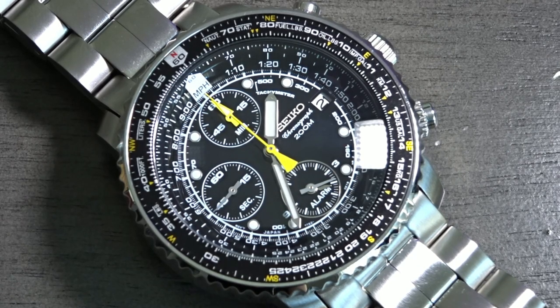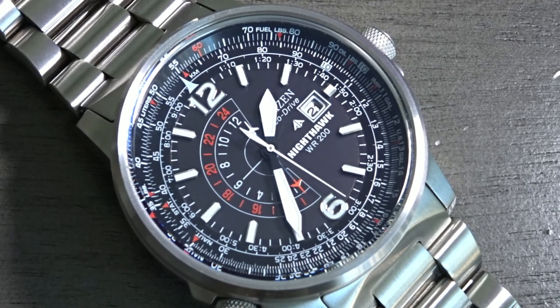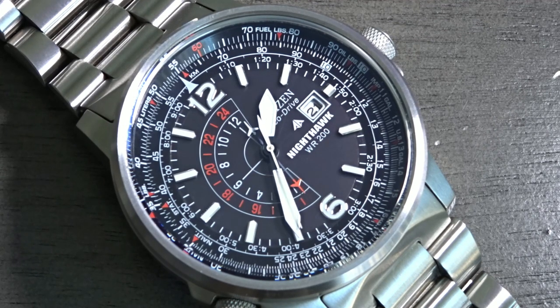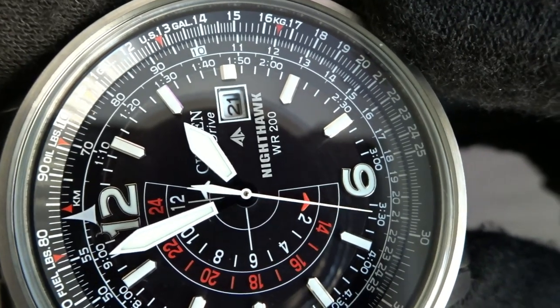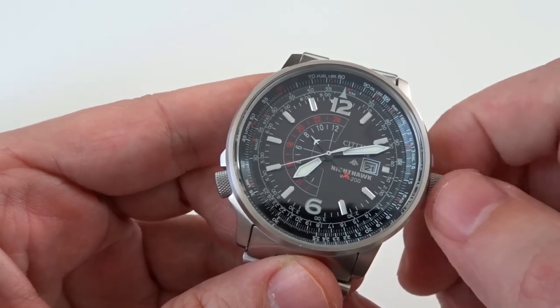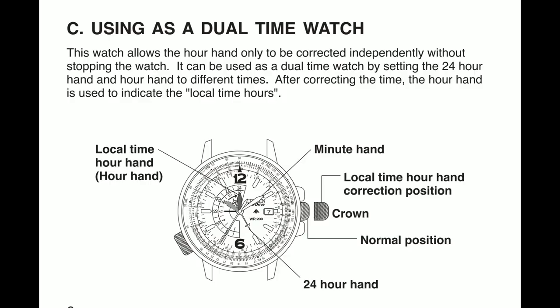The hour and minute hands on the Seiko are pencil-shaped with the chronograph hand done in yellow. The four-handed Citizen has larger sword-shaped hour and minute hands and a white seconds hand that contrasts great against the dark dial. The fourth hand on the Citizen functions as a 24-hour hand with red and white airplane shapes on each end. The Nighthawk has a trick up its sleeve though, as you can independently move the hour hand — so you can leave the 24-hour hand on home time and set the hour hand to local time, making the Nighthawk essentially a GMT watch.